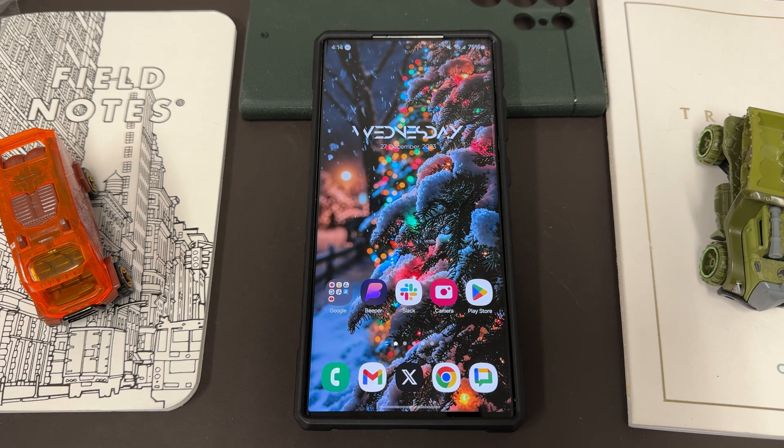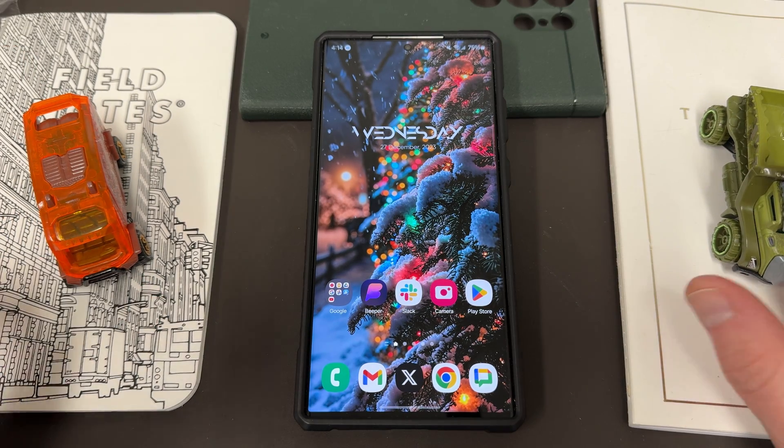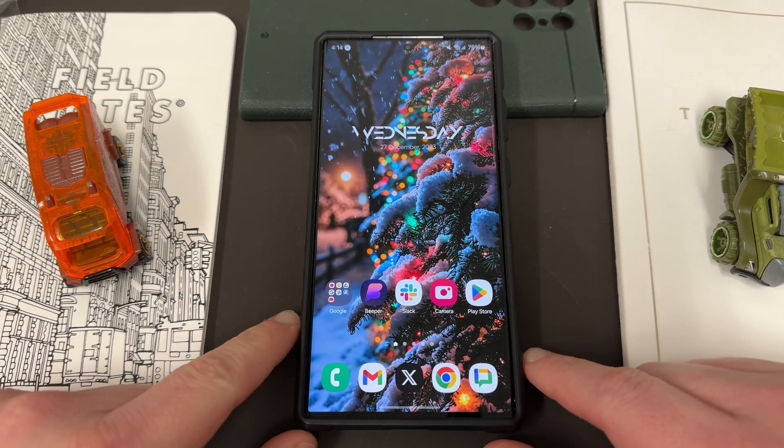What's up YouTube, Jeff back again today with a very exciting Samsung video. Today we're going to be showing you how to enable a One UI 6.1 feature right now in One UI 6.0. It's very exciting. We've got One UI 6.1 coming up with the Galaxy S24 Ultra launch, but you can actually get one of those features right now on your phone running One UI 6.0.